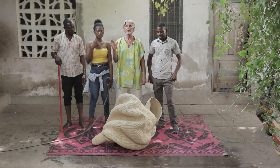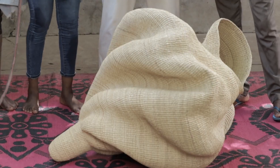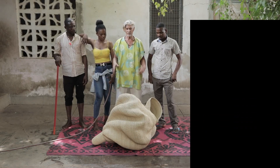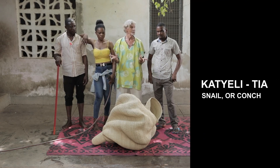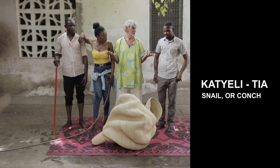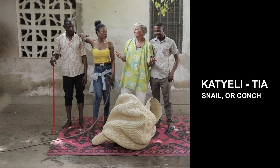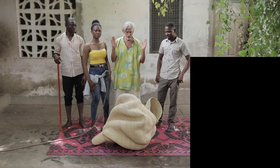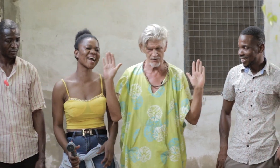We're back. You have purchased this beautiful basket from BubbaTree.com. It's called Ketyeletia, which means a snail — or rather, a conch.